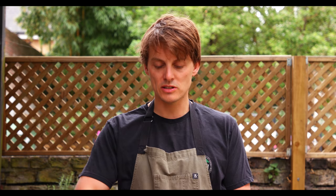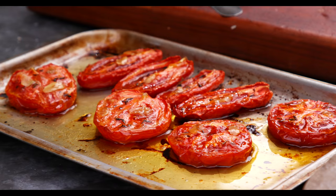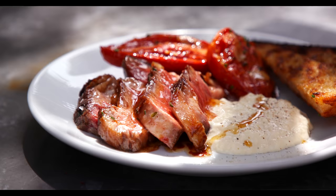Right then, we are going to cook today a beef rib — so Cote de Boeuf — that's ribeye on the bone. We're going to grill that and it's going to be served with some slow roasted tomatoes, grilled sourdough, and a horseradish creme fraiche.